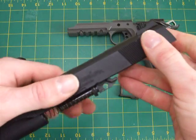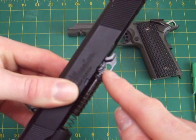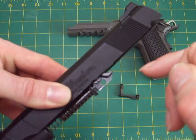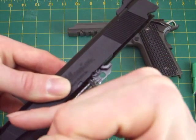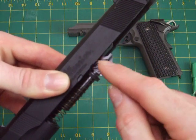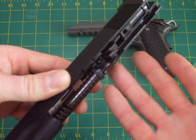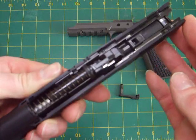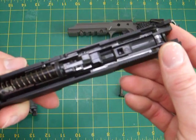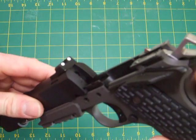I won't touch the hop-up since it's adjusted exactly as my friend likes it. The adjustment wheel is there — turning it clockwise takes the hop off, turning it anti-clockwise puts the hop on. It's a standard Marui hop-up adjustment, nothing special, but an exceptionally well-proven system that's very good for accuracy and range.